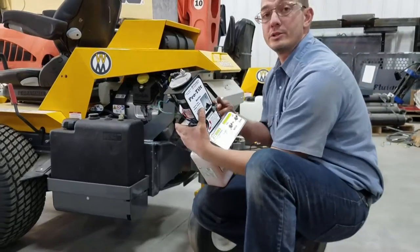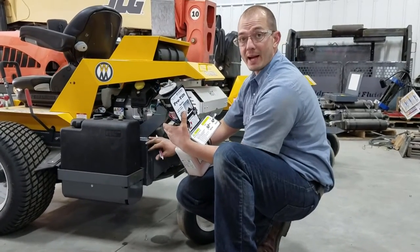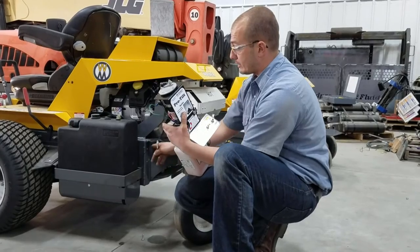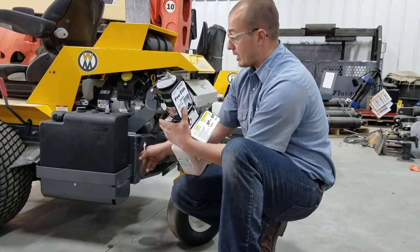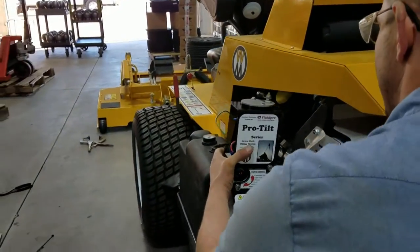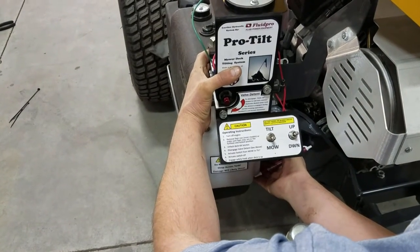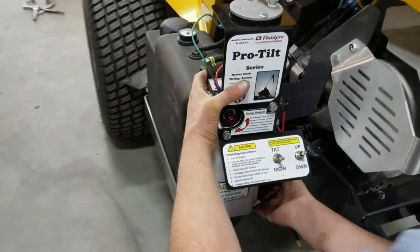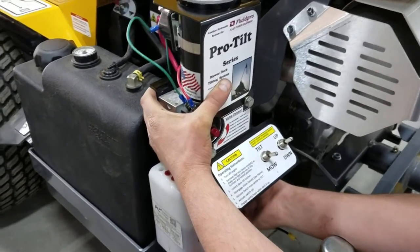Now we're going to mount the power unit itself on the back. You're going to mount it on the back left corner, and there's a flat spot just by the gas tank — that's where you're going to drill your holes. Just put it there, mark your holes with a pen or a marker, then drill the top one, set it, and then double-check your up and down and drill your second hole.